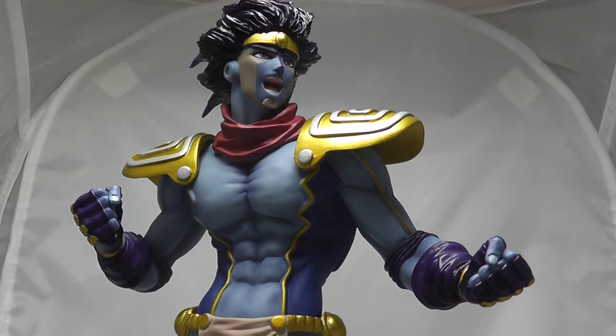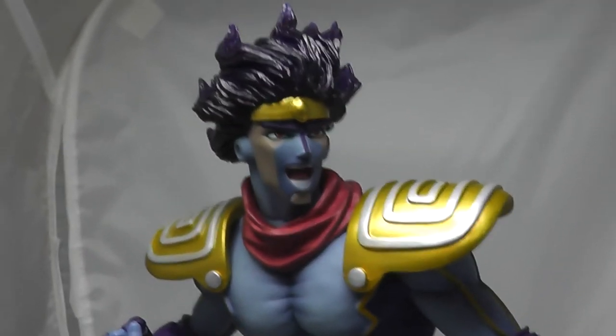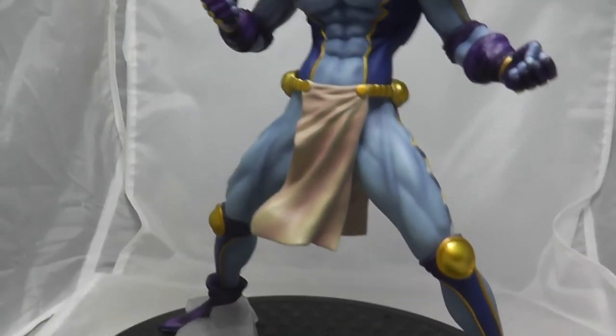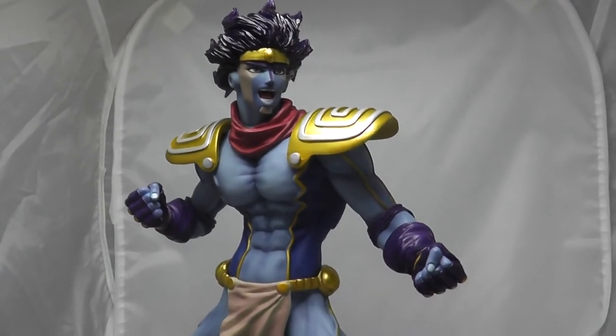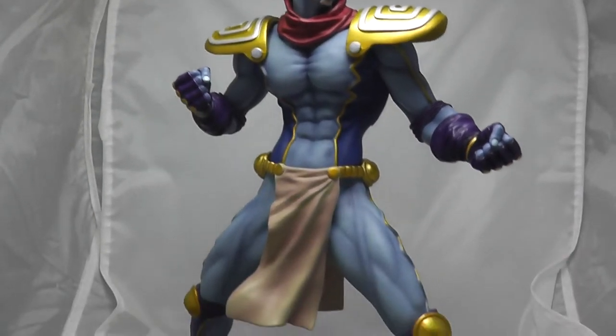So this is meant to be the sculpt from part 3. But to me, part 3 Star Platinum was a bit more built - a bit more pure size and mass to him. Not that this guy isn't big. But if we take a look you'll see he's got quite a thin waist, and his face reminds me more of the part 4 Star Platinum where he got thinned down a bit and became a bit more expressive. Because of that I have a feeling that maybe the artist got some pictures from the manga for part 4. If it was out in 2004, honestly I'm not 100% sure, but this one definitely looks more like that version to me.